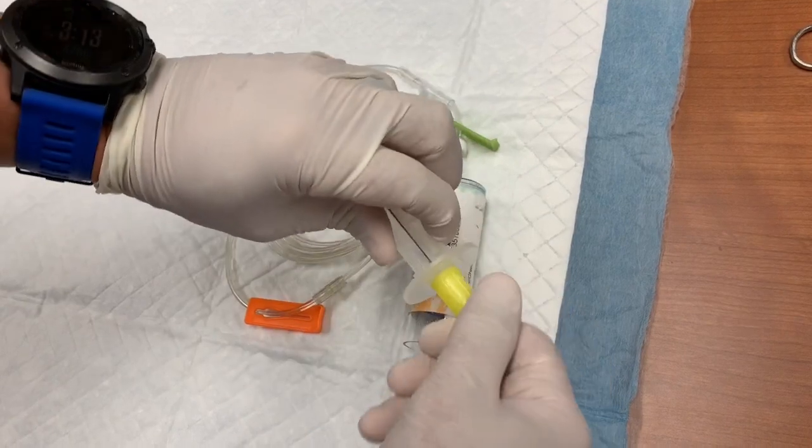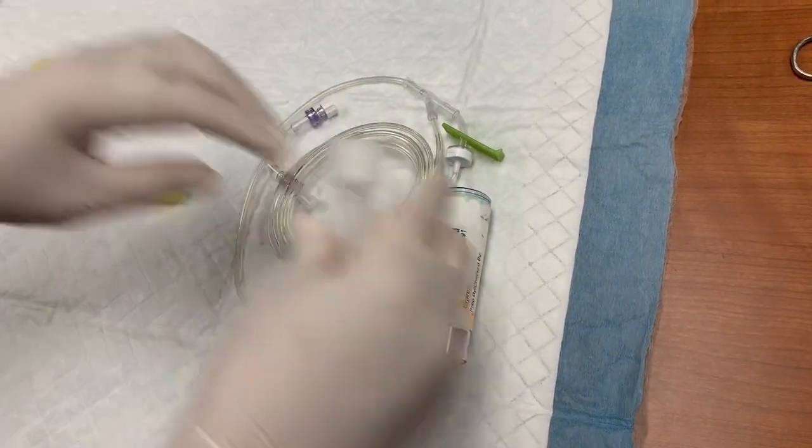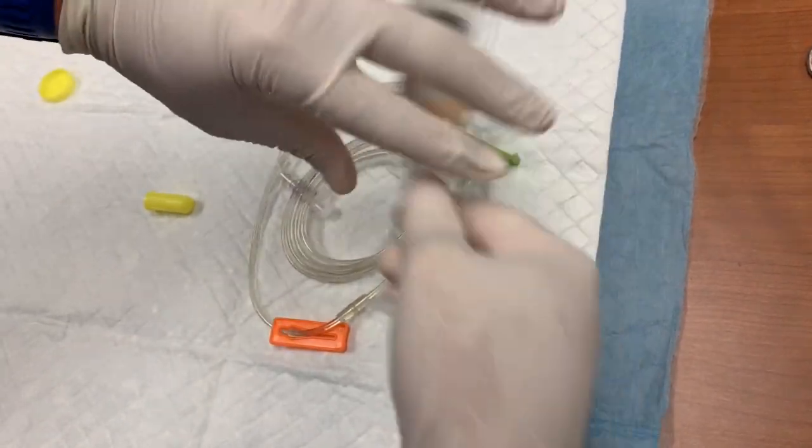First, open up your IV set and you'll find a plunger piece. Take that plunger piece and screw it onto your medication syringe. Once you have that finished you can set that aside for now — we won't need it yet.